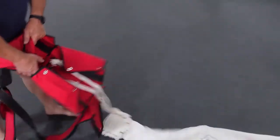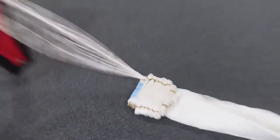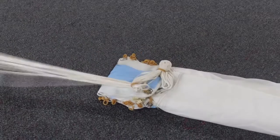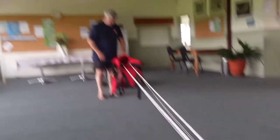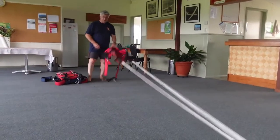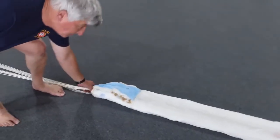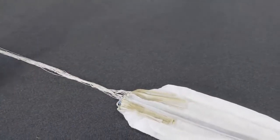The deployment device on this parachute is what we call a full diaper — all of the lines are stowed on the diaper. As you fall away, it's not until all of the lines are stowed and under tension that the canopy is allowed to open. There's the last little bit of it opening, and from that point the canopy can take air.